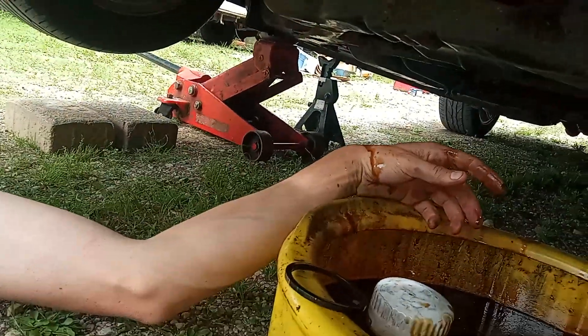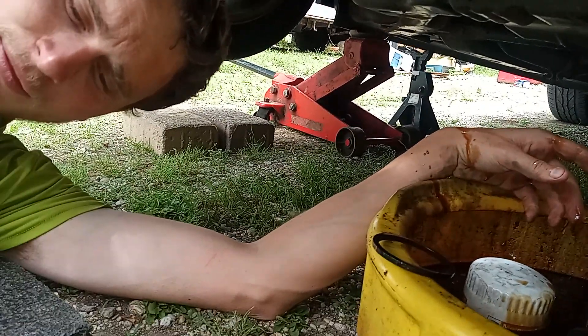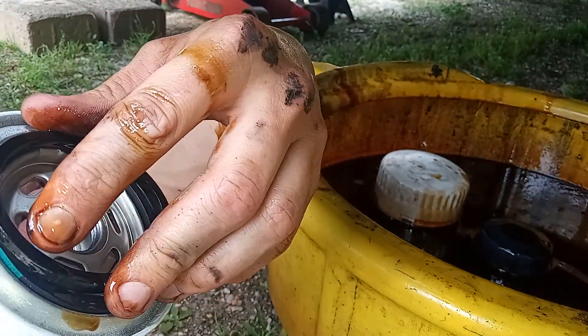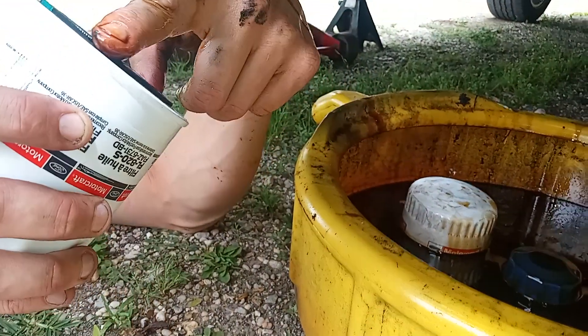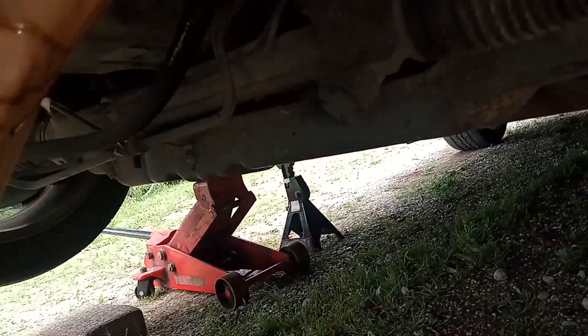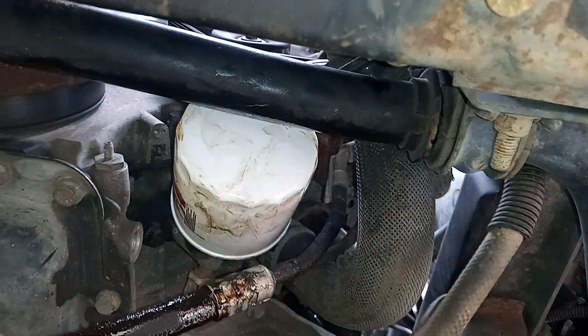Take your new oil filter out and make sure your o-ring is nice, pretty, and shiny. Dip your finger in the old oil — or if there's oil left on the other filter — and put oil on your new o-ring, your new gasket. You have to put oil on it because it just makes it tighten up easier. Put it back up there and throw it on — it just has to be hand tight, that's it, nothing more, or you're going to fight getting it off. You usually want to take some brake cleaner and spray all the old oil off and clean it up.